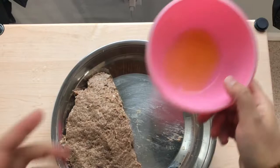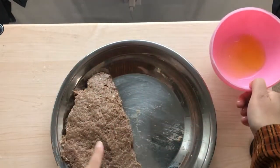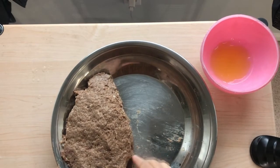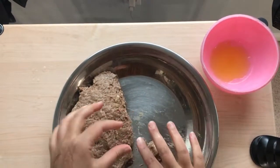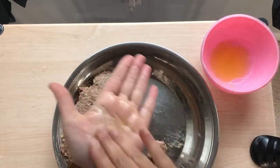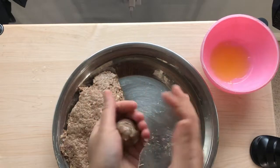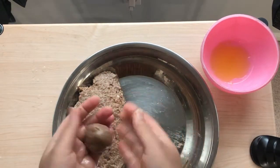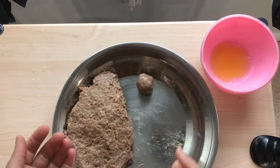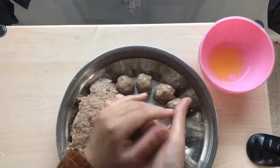Before you start the actual cooking, take the meat and form it into small meatballs. To do this, keep some oil on the side and make sure your hands are oiled at all times. Take small portions of the meat to make small meatballs. You can make them bigger and put some eggs inside — they taste really awesome like that — but my kids don't like eggs inside the meat so I did not do that.